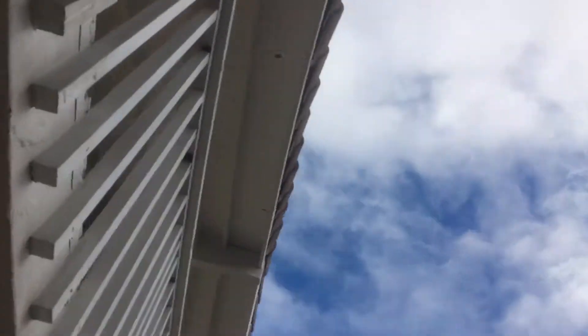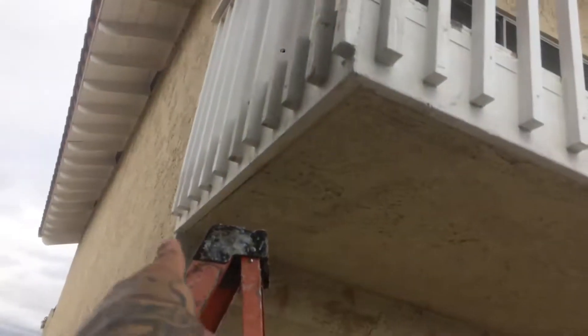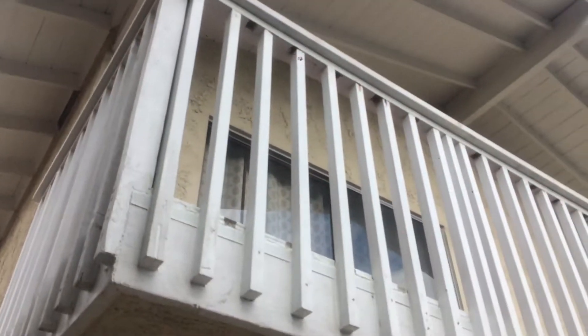Had a piece of fish up here. Changed this skirt all the way around. Brought these balusters to code. Put the two by six on top.